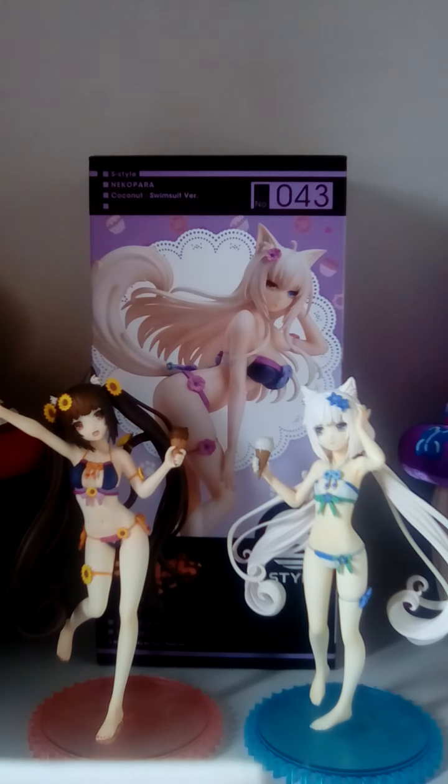quite a few retailers have been overcharging for her. But I have good news — I have seen quite a few of this Coconut figure pop up used on Mandrake for 4,000 Yen. That's how I was able to get her and that's what I paid, minus the shipping cost. I'm really happy I was able to get her, and I hope if any of you are trying to add her to your collection, you're able to get her for that price from Mandrake.